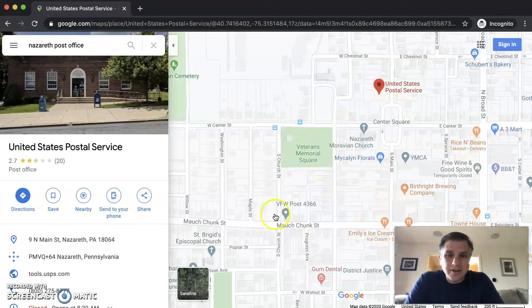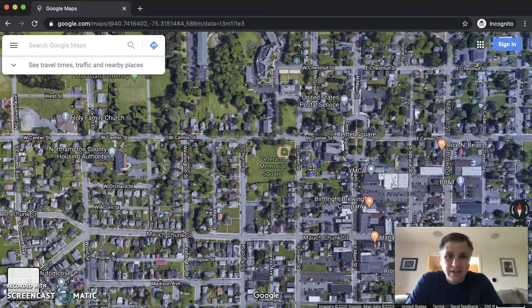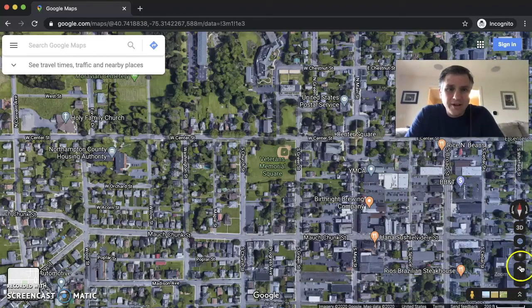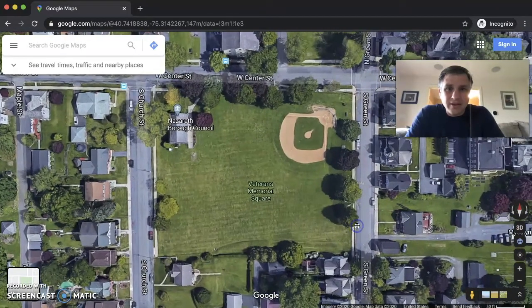The first thing we want to do is switch to satellite view, just to give us some points of reference. There we go, that's better. We can close out the search here by clicking that X. Then let's zoom in a little bit. I'm going to move my picture to get to those zoom buttons — down in the bottom right. Click that plus sign a couple of times to zoom in.